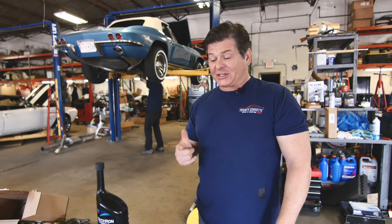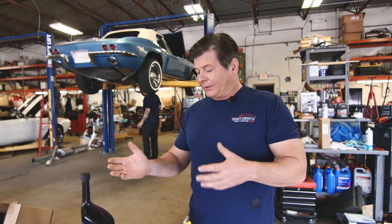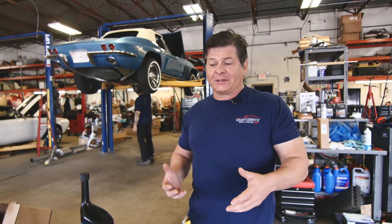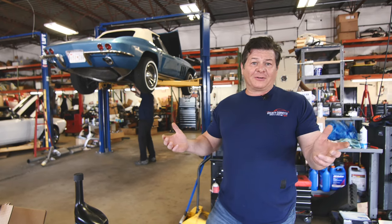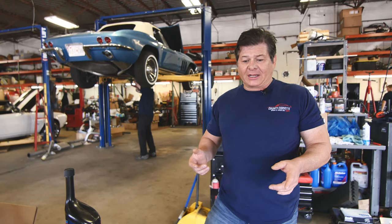The other thing I want to talk about is batteries — change your battery in your C5. Now a lot of guys will run the dry cell batteries in them, and I'm not a big fan of them. These cars were designed for lead acid batteries. Nothing wrong with that unless you decide not to change it and it goes five years, ten years or whatever, and starts leaking acid.